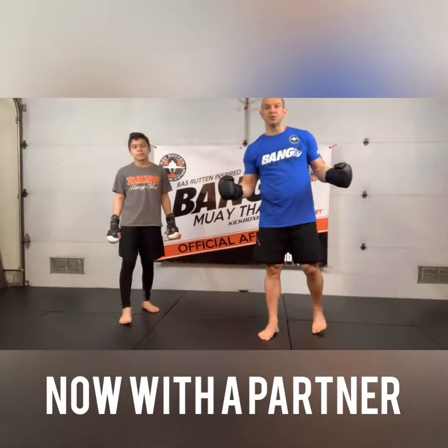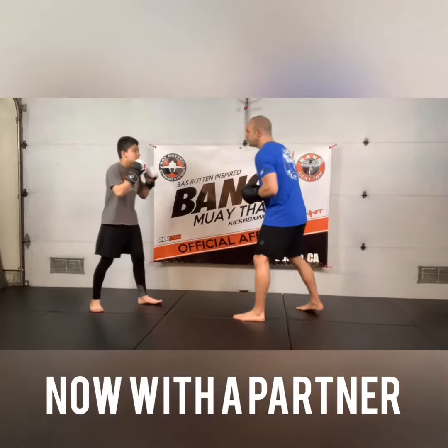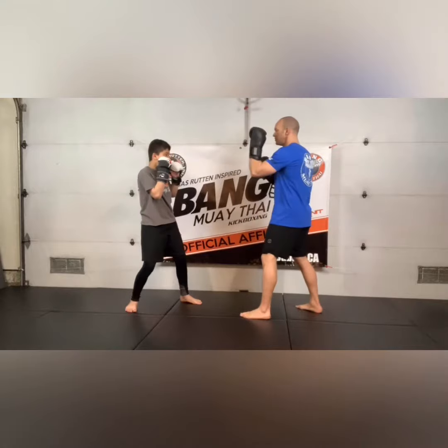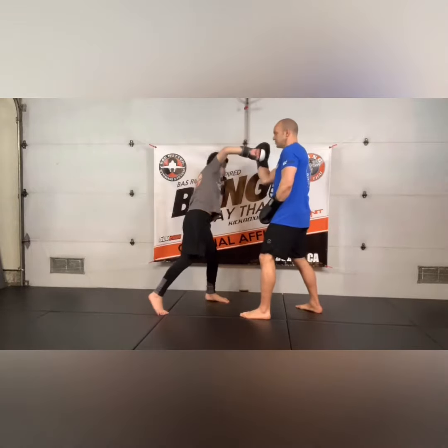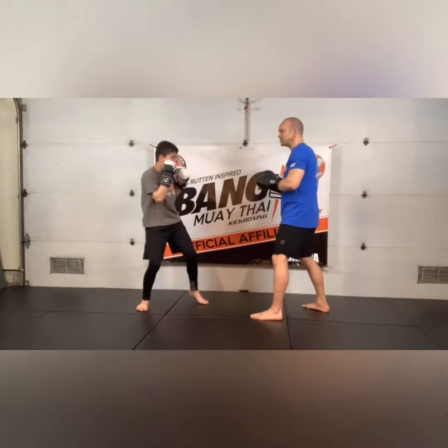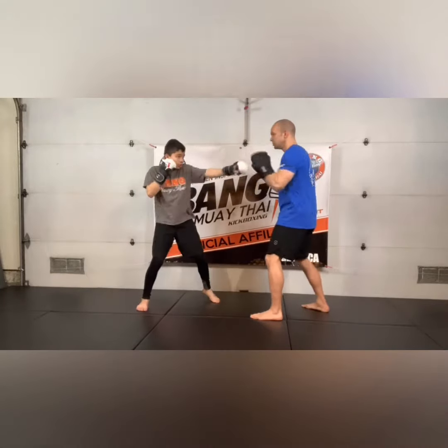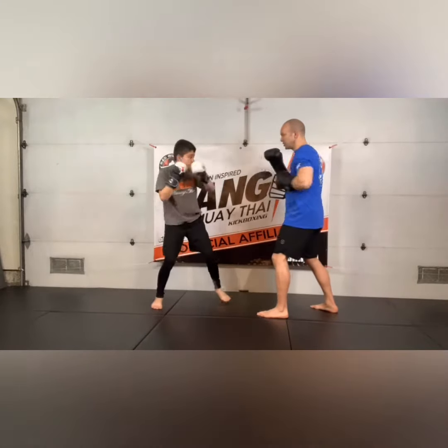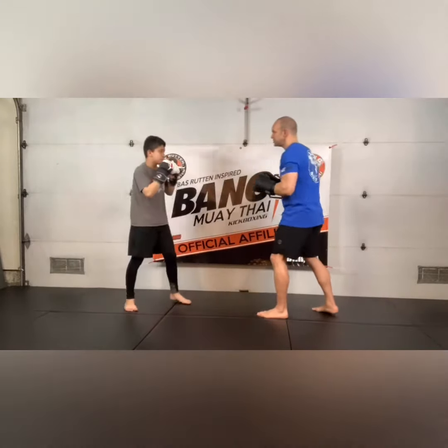Alright guys, it's the 230 drill. First thing he's going to do is start with two right down the pipe. From there he's going to go jab rear overhand — good. Come back to the center, and we go two down the middle again. Now he's going to go jab to the rear hook — good. Two down the middle. Put it together.